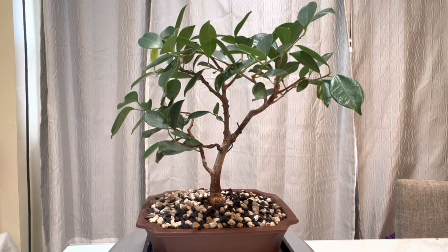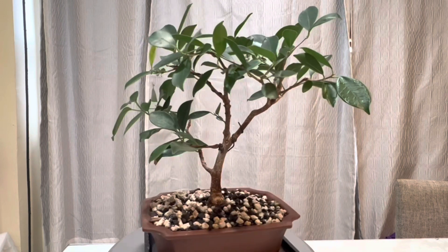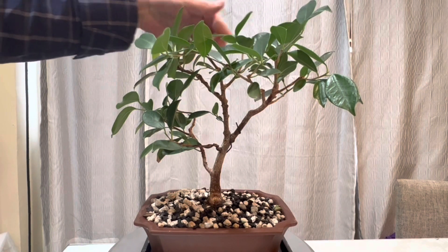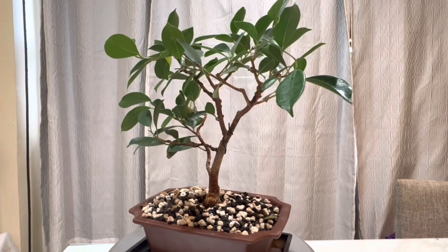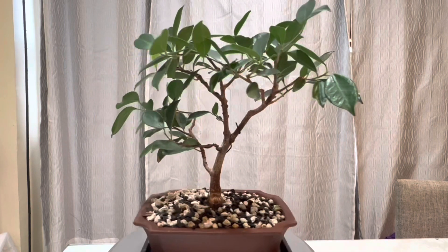Welcome back to my channel. Today I'm going to be pruning my ficus tree from cutting. It's been growing really well ever since I repotted it in new soil, maybe close to six months ago.